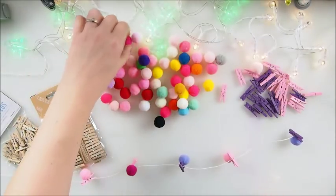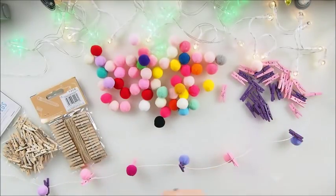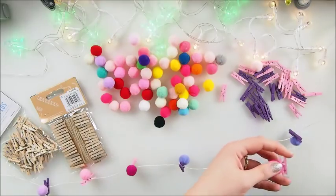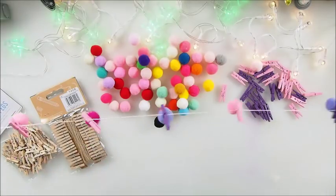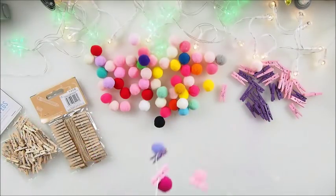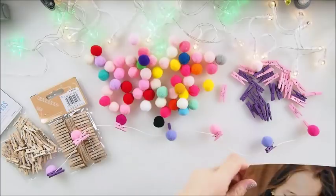I think that's pretty cute. I'm gonna go for one more — how about pink? Maybe the pink one, which is a different color from the others. There we go, and voila — our kids garland is pretty much ready!